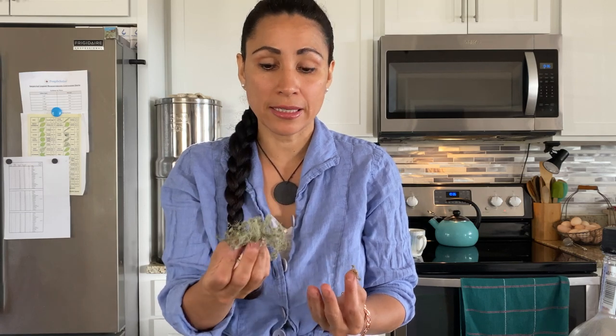It is an antibiotic. It has usnic acid, which is the active compound — antibacterial, antifungal, antiviral. It has all these properties in it.